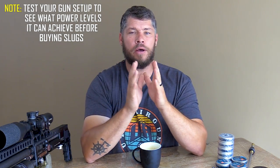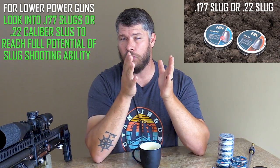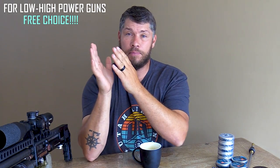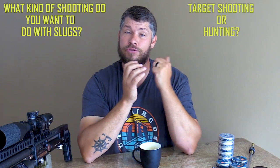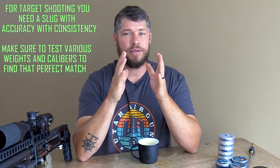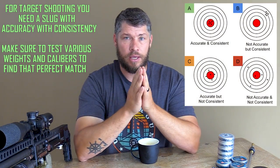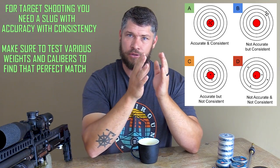If there are no restrictions in your country, then I will advise you to find out what power levels your current gun setup can provide. If your gun has a low power spec, I will advise checking into a 177 caliber or a 22, or you can even go with a lighter weight slug. Now if your gun can handle anything from low power all the way up to high power, I will advise you to ask yourself a question: what do you want to shoot? Do you want to do target shooting or do you want to do hunting? For target shooting, you are going to need a slug that can deliver accuracy with consistency — and those two words are very, very important. What it means is you want to go out there and shoot accurately, consistently, group after group.